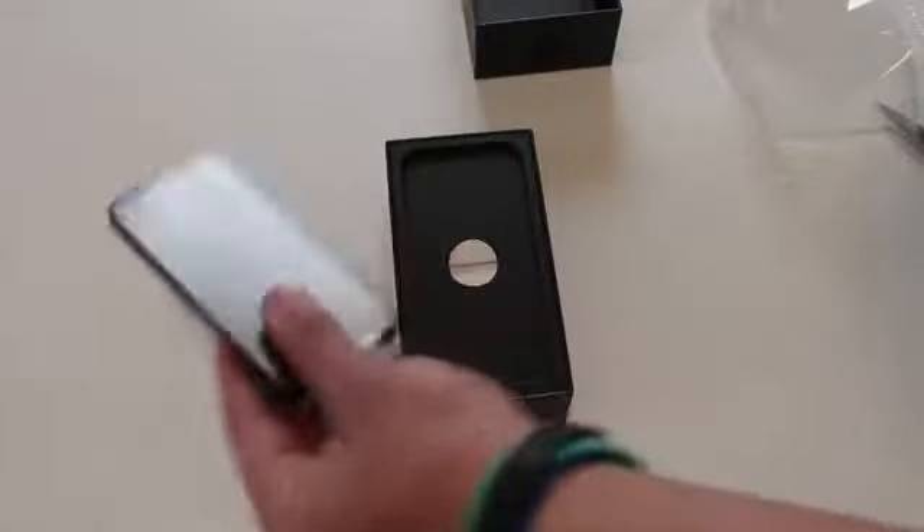There's a hair on it — how did that happen? So there we go, it looks nice. Now let's go ahead and take the phone and set it to the side. Holy crap, that's thin.